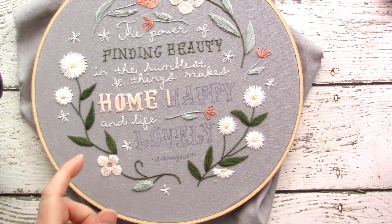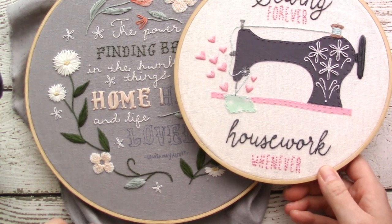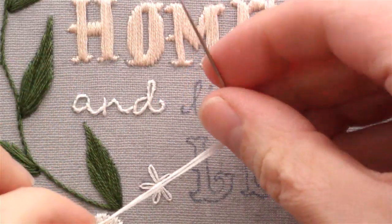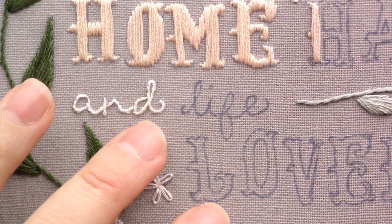Both of these hoops are going to be available in the ebook that I'm working on, and I will make sure to show you guys that when all of those patterns are finished. To stitch a monoline font I have a small needle with two strands of embroidery floss and I'm going to be using a stem stitch.